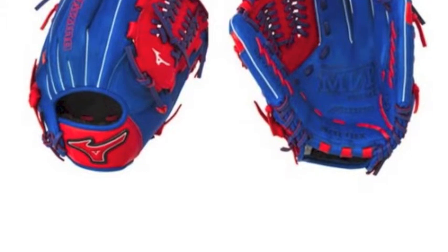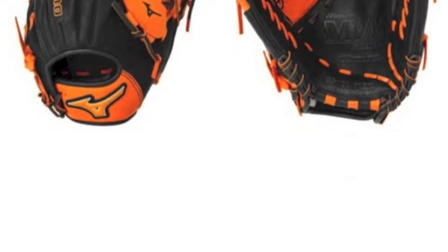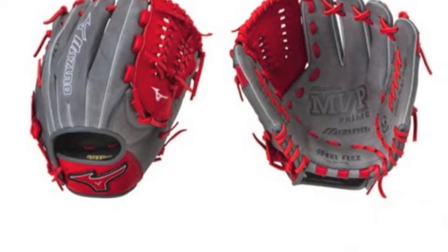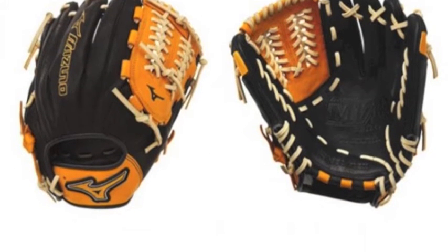The Mizuno MVP Prime SE GMVP1177PSE4 11.75 inch baseball glove is constructed with center pocket design patterns that center the pocket beneath the index finger for quick and easy break-in. The Mizuno MVP Prime SE series provides you with the best gloves around to accentuate your game.